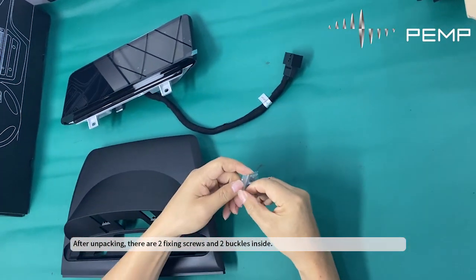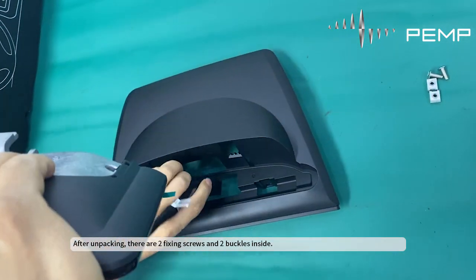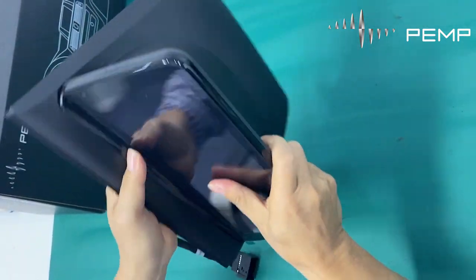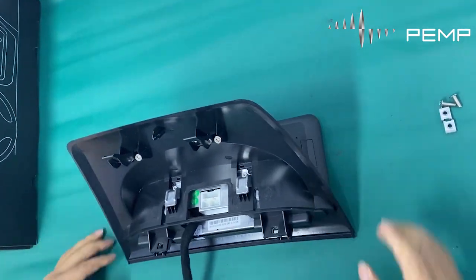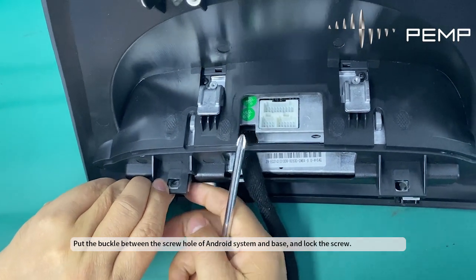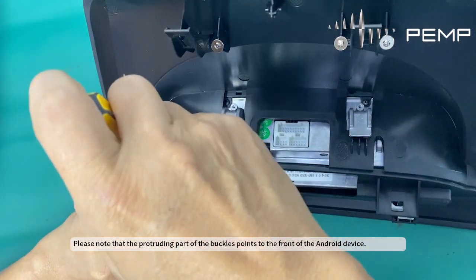After unpacking, there are two fixing screws and two buckles inside. Put the buckle between the screw hole of the Android system and the base, and lock the screw. Please note that the protruding part of the buckles points to the front of the Android device.